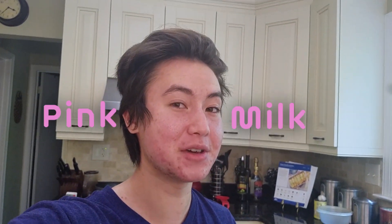It's not strawberry milk, it's pink milk. And you'll see why it's called that, because legally I don't think I can call it strawberry milk.